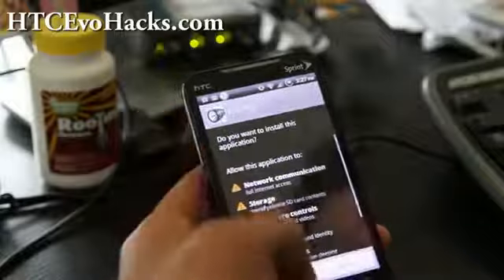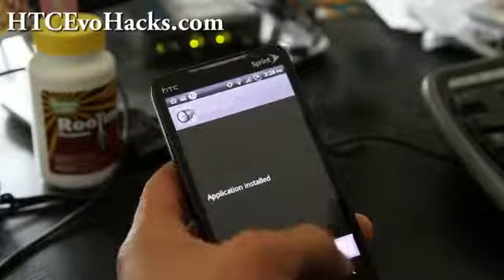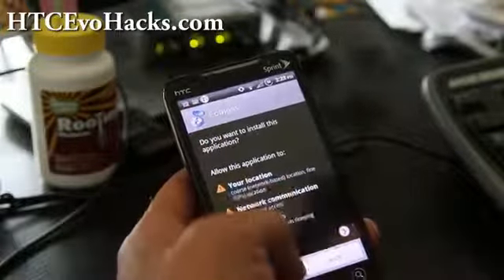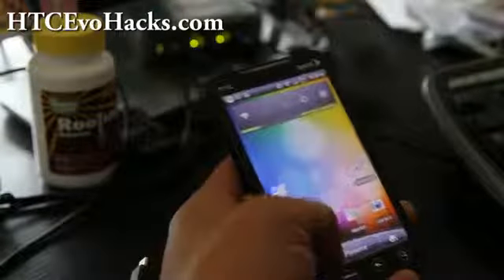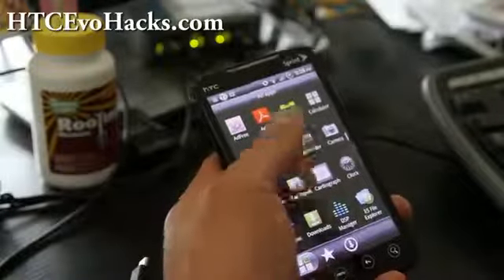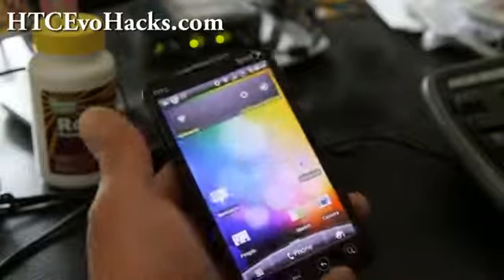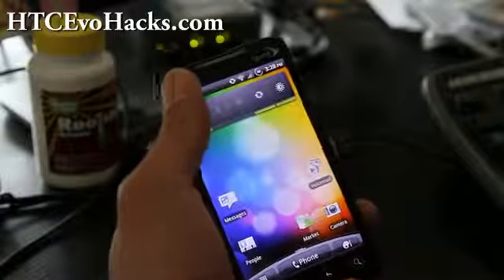Restore your apps — like my Flashlight — and hit Done when it's done. Go through all of them and your apps will be restored. I've got my Flashlight back, my Cardiograph back, Bubble Level, Compass — I've got it all back. That's how you backup and restore your apps with Titanium Backup.